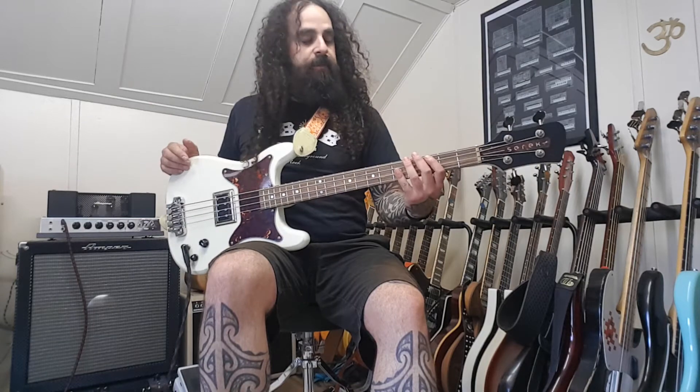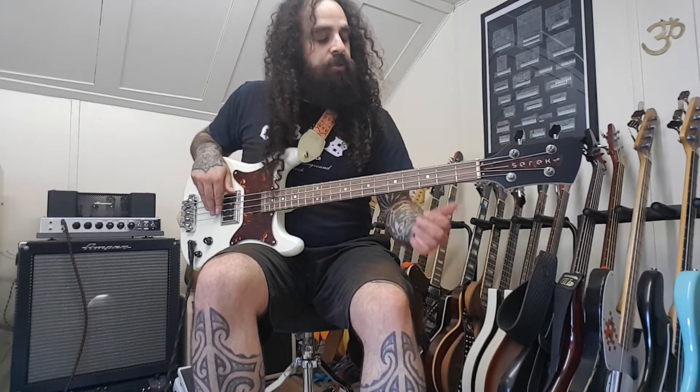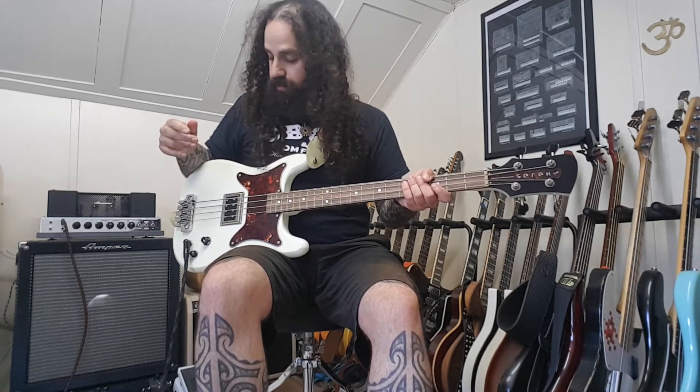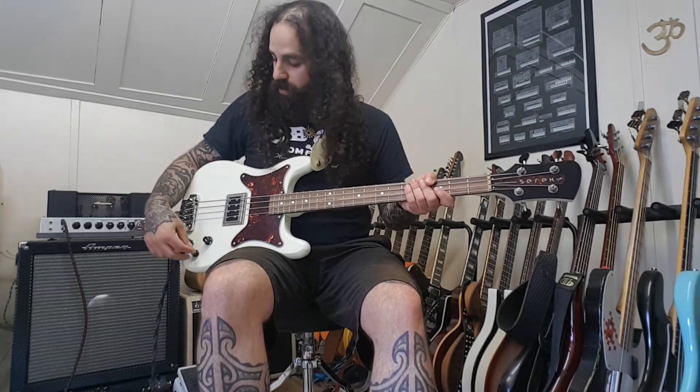It feels perfect in my hands. I like the neck and it's strung with roundwounds. Usually I have the D'Addario Chromes flatwounds, but I'll keep this one with roundwounds because it's really punchy and sounds good, and I can achieve similar tones when I roll down the tone knob.